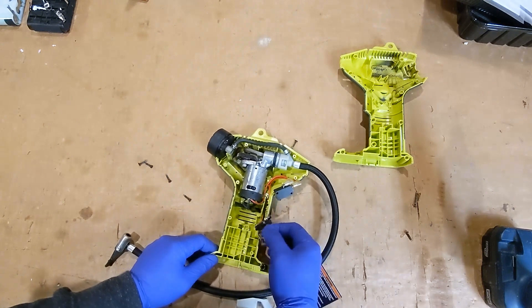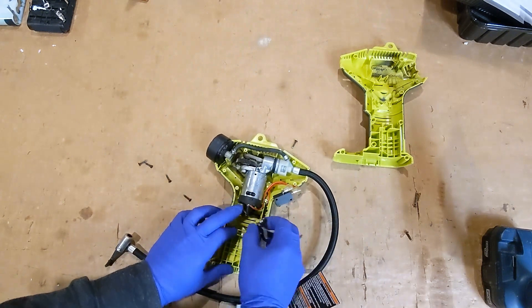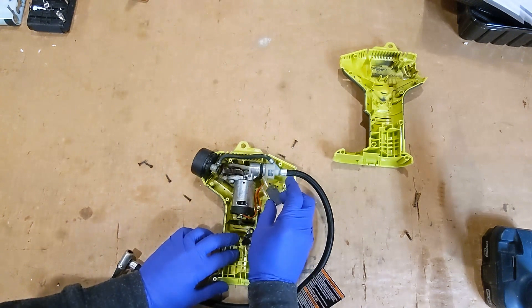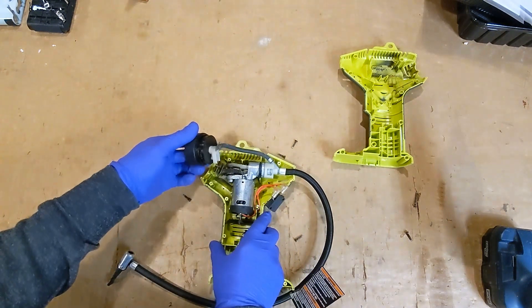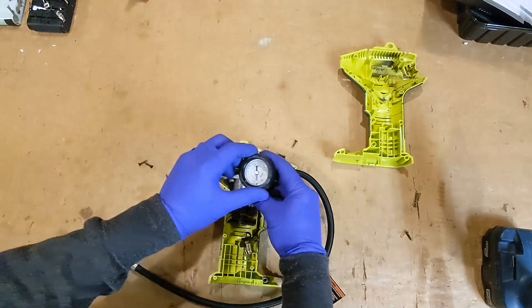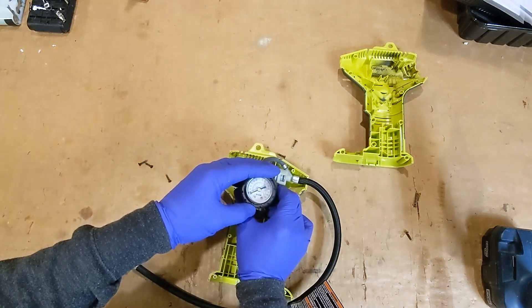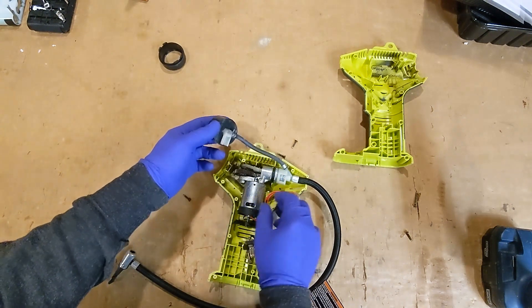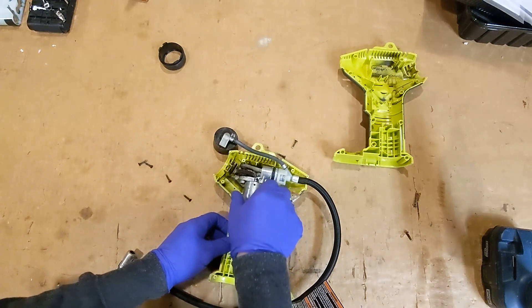We've got our battery connector, fan blade for cooling the motor, on/off switch. Looks like this gauge is good to 150 PSI and teed off directly off of this main line.